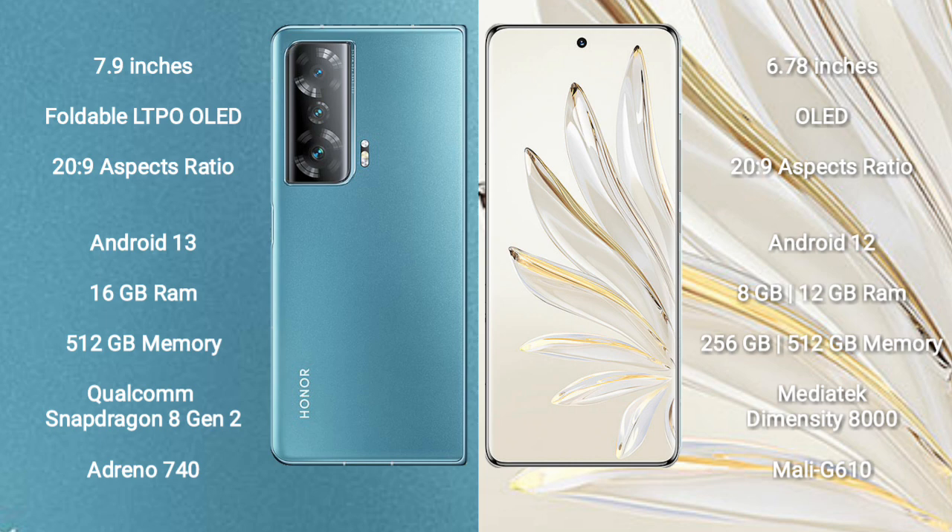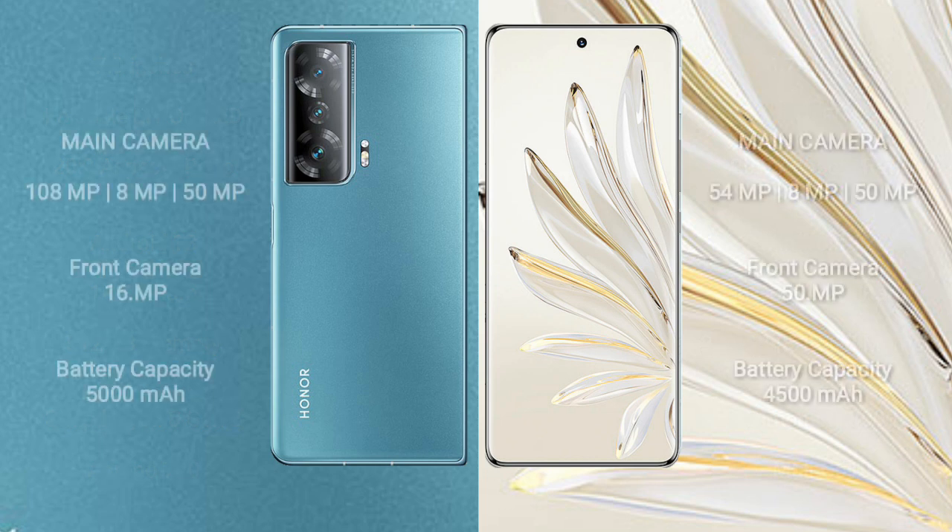Honor Magic V2 uses a GPU Adreno 740. Honor 70 Pro comes with 8 GB or 12 GB RAM and 256 GB or 512 GB internal storage, a MediaTek Dimensity 8000 processor, and GPU Mali-G610.